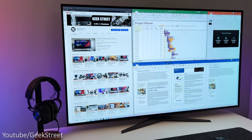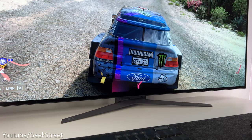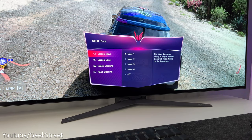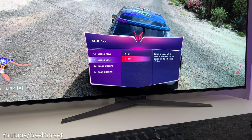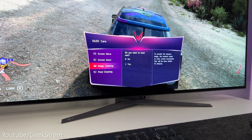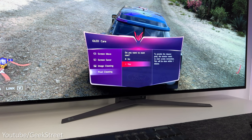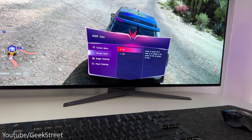One of the biggest concerns with an OLED is screen burn-in or image retention — where an image is permanently displayed onto the screen. To protect against this the monitor has OLED care options. First, screen move shifts the screen slightly at regular intervals in four directions to prevent image sticking, with four different modes available. Then there's a screensaver that automatically turns off the screen when idle. Next, image cleaning corrects screen problems that may occur when the monitor is on for a long period, and finally pixel cleaning corrects pixel problems after extended use. LG recommends at minimum keeping screen move and screensaver turned on.